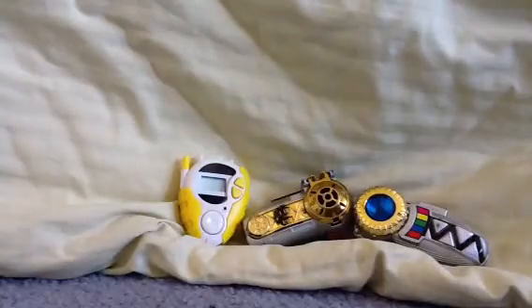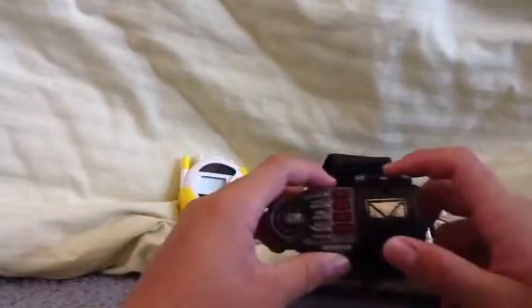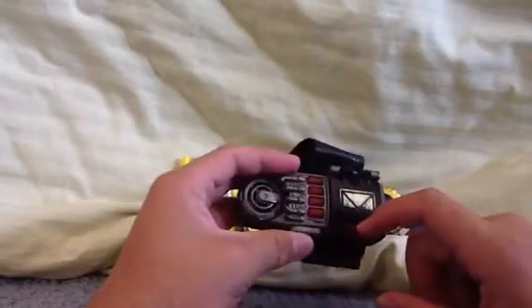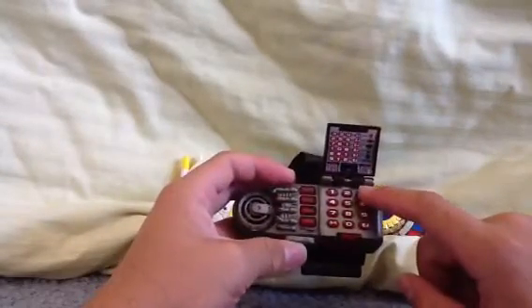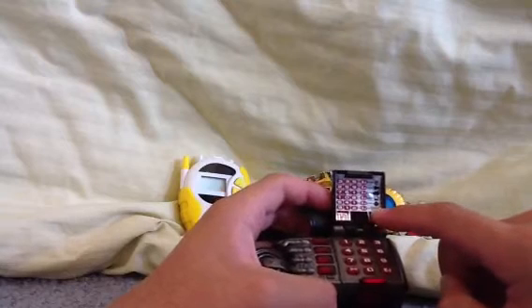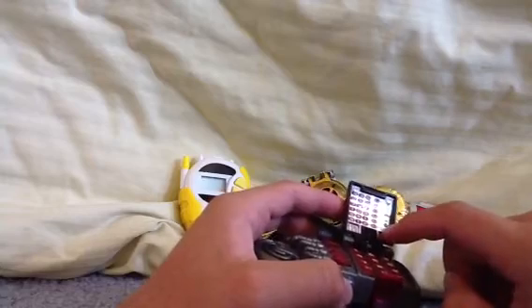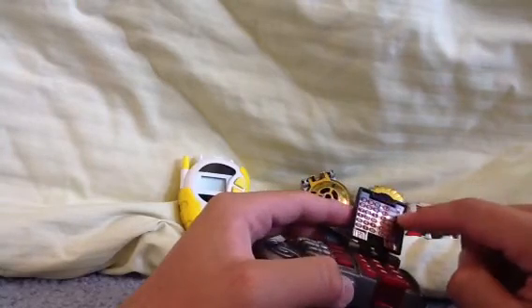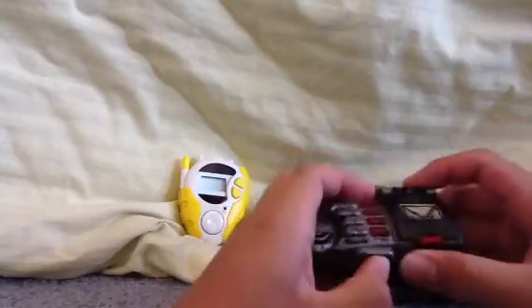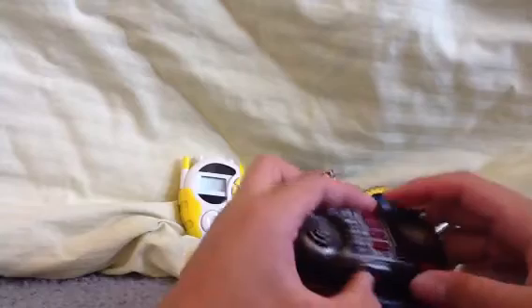I have seen a couple of Power Rangers in Space. When I was little, I had one of these, and it was like my favorite morpher. Because what would happen — you press this open — and there would be like a keypad right here. Right here there are codes that you would punch into the keypad, and there's like game, Megazord, computer, vehicle, another vehicle, and I guess morphing sequence. This one actually works, thank god, but it's very dinged up and it's very chunky too.